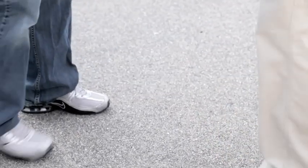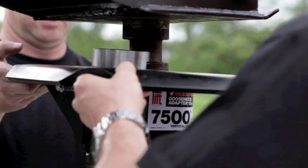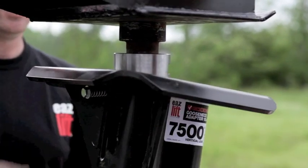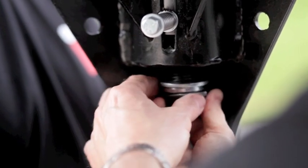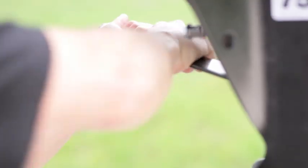Lift upward on the adapter until the top mounting plate is tight up against the trailer kingpin plate. The sticker must be facing forward. Thread the one inch bolt into the kingpin lock.